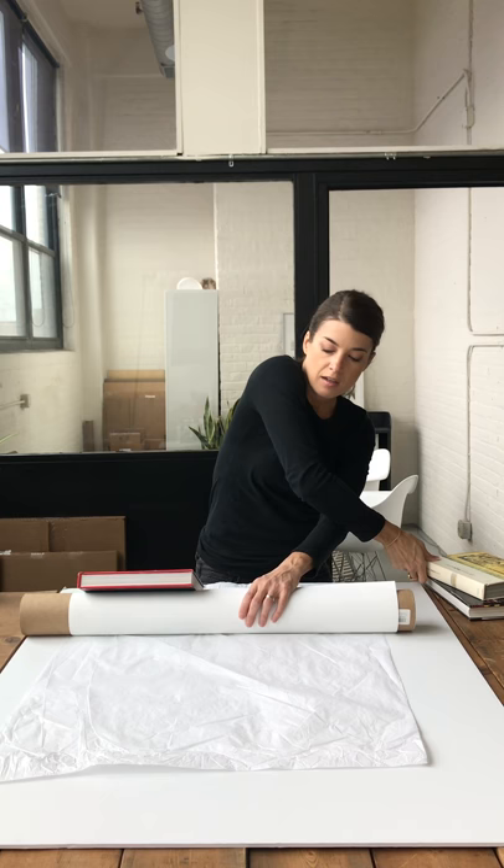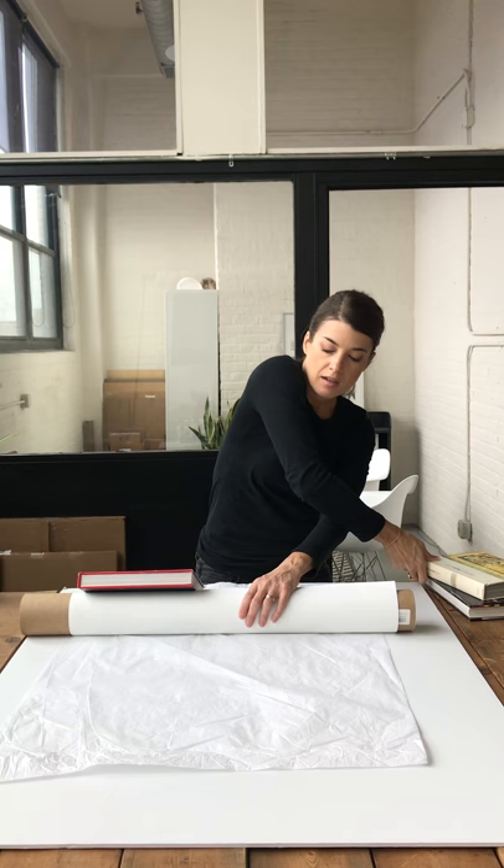Then just have it there. Take your books — put one, making sure it smooths over the top of it nicely, one there, one in the middle, and another one on the other end. Just leave it like that for maybe two or three hours, and it should completely unroll and be flat as a pancake and ready to be framed. That's it.